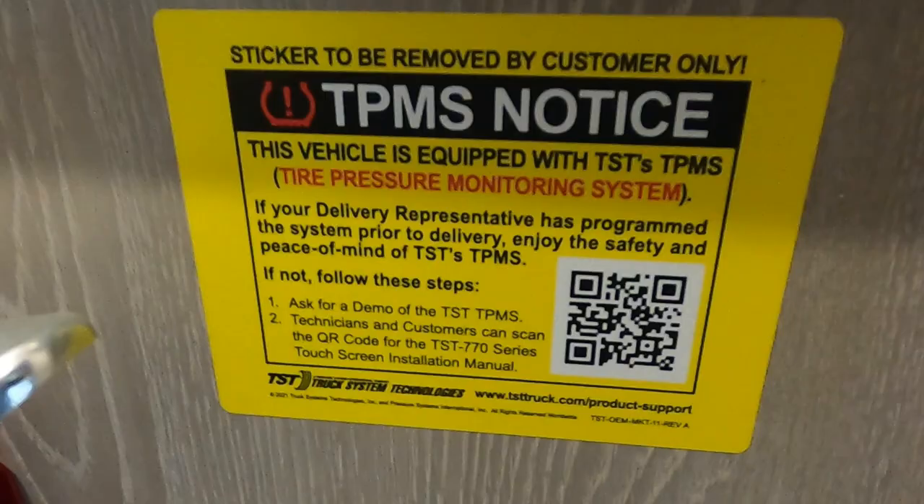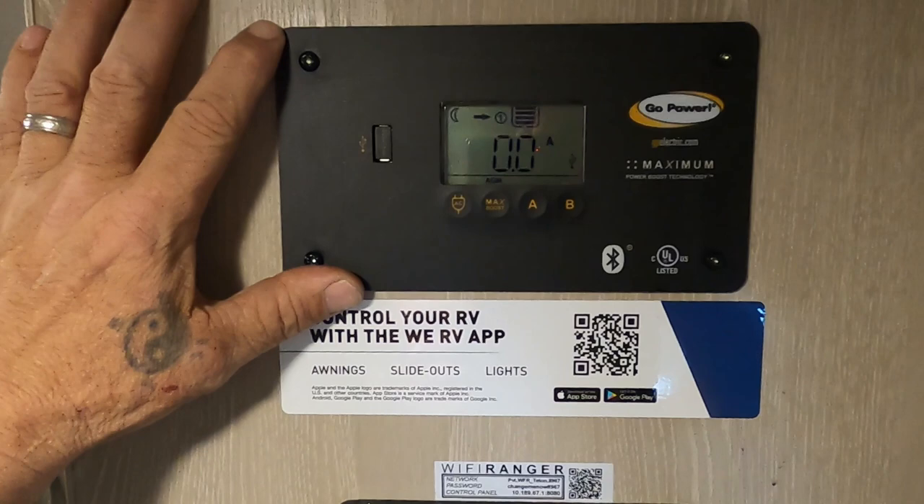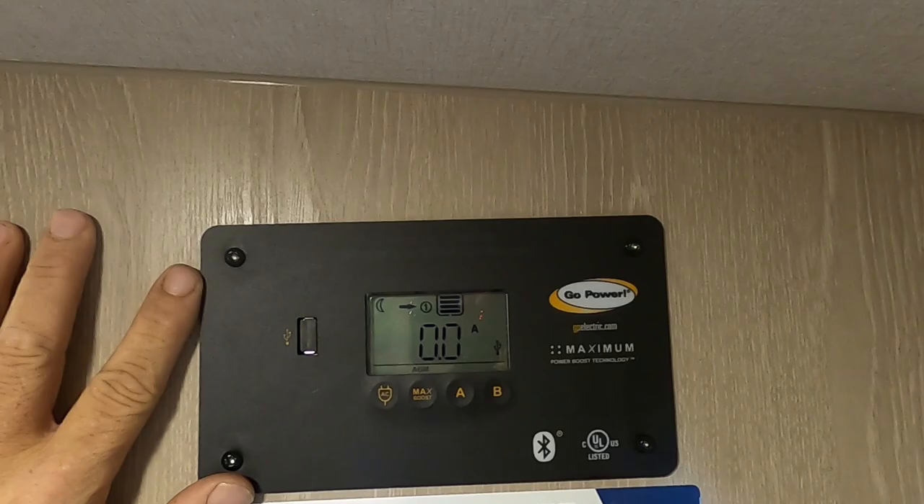Coming up top is your Go Power solar controller. You just want to make sure your battery stays charged — I'll send you a separate video from them. Awnings and slide-outs can all be done from the app.